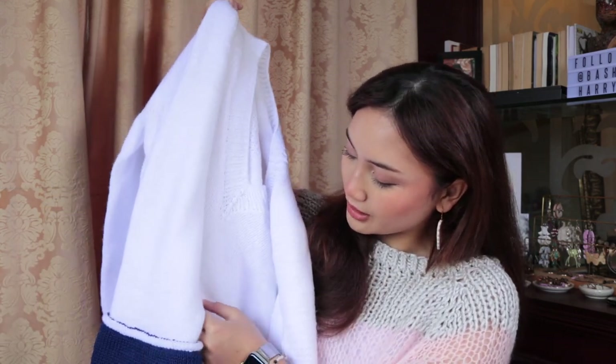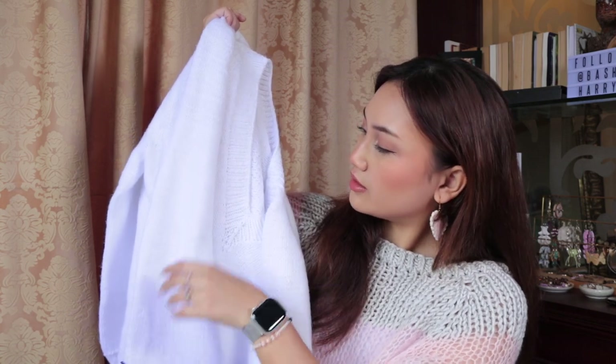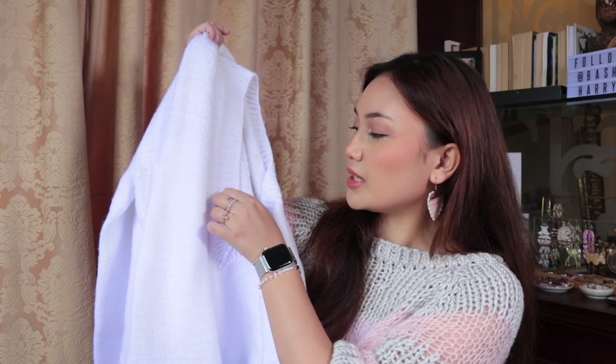The problem is, because it's white, I'm so scared that it's going to stain. You can see the baubles are picking up some debris like my hair, and I'm worried that with the white yarn it's just going to stain, so I have to be careful about that. This is a test knit, so by the time this video is out the pattern should be available, and I'll link it down below on the Ravelry page.